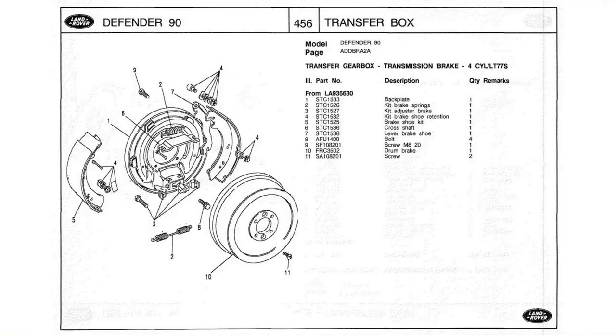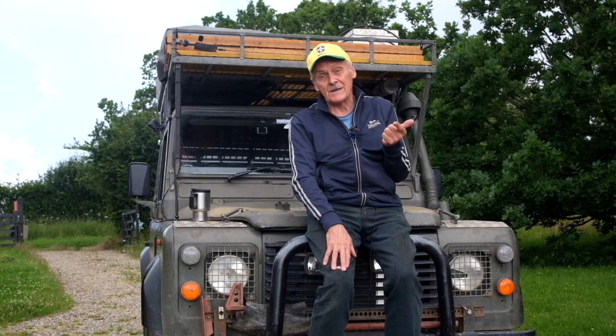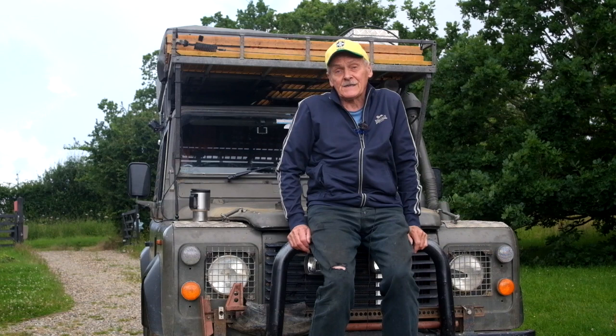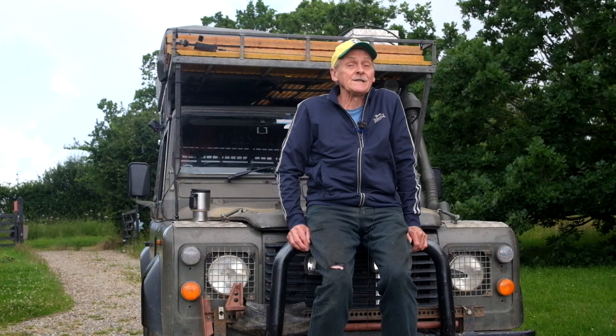Anyone familiar with the old Defender transmission brake knows it's one of several areas on the vehicle which is very badly designed. The brake drum is a huge, heavy casting that acts as a second flywheel. The activating mechanism is crude in the extreme, it's got rather limited holding capacity. On a number of occasions I've been on a steep ascent or descent and unable to hold the vehicle on the brake. And finally, if you get mud inside the drum it doesn't clean off — it binds up the brake and wears down the brake shoes. I was first alerted to this some 20 years ago on the wonderful Ihana.com travel blog, which I recommend to anyone even today.